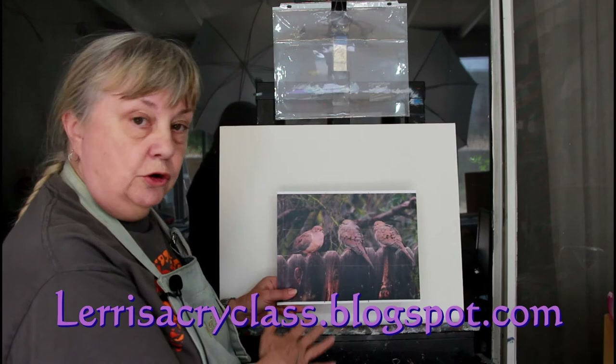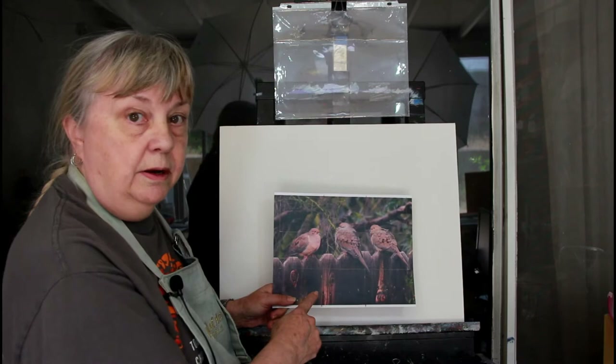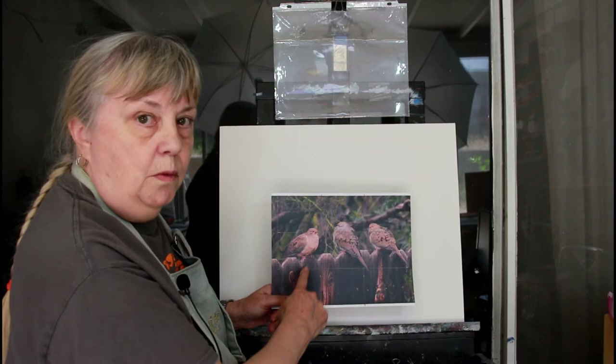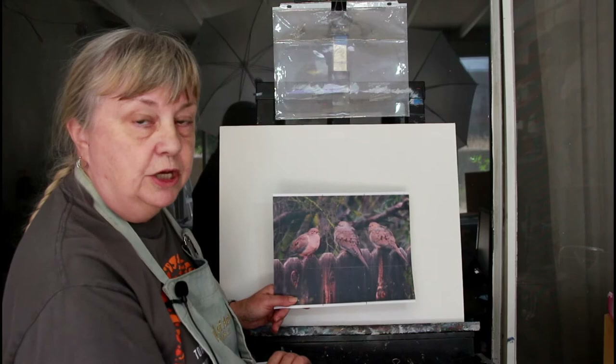If you want to paint along with me or try to paint this on your own, you can go to my blog spot and it'll have a link to the page where you'll find the reference photo plus a drawing I've done. On the drawing you'll see a light grid. You can put that grid on paper or on your canvas and then just draw what you see in each square. Don't worry about whether it's a bird or not — just look at the shapes, and if you get all the shapes right then the birds will be there at the end.